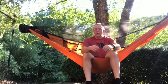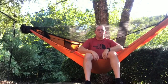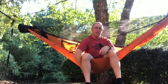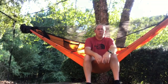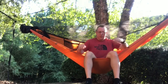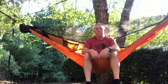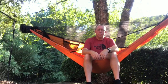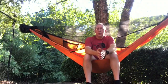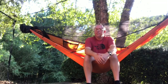When I sit in it, because the sides are a little higher than my War Bonnet Blackbird, the zipper puts a lot of pressure under the backs of my knees. I think some of it is because it's a 1.0 and there's a good bit of sag in it, which is fine — that's what I wanted — but I didn't realize it was going to cause this problem. My hammock's pretty low to the ground and my feet won't even touch the ground.